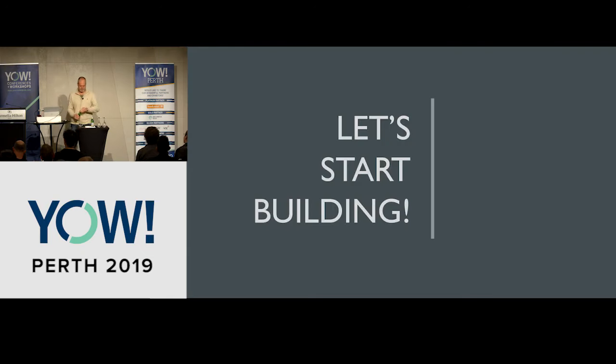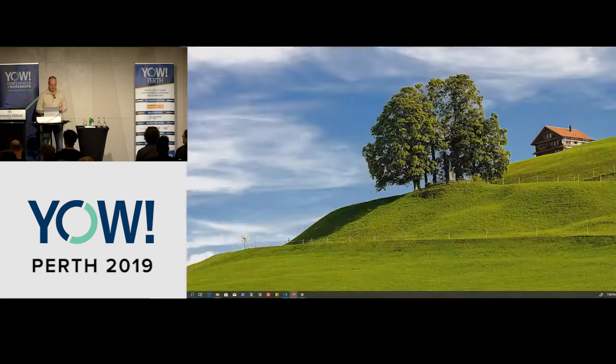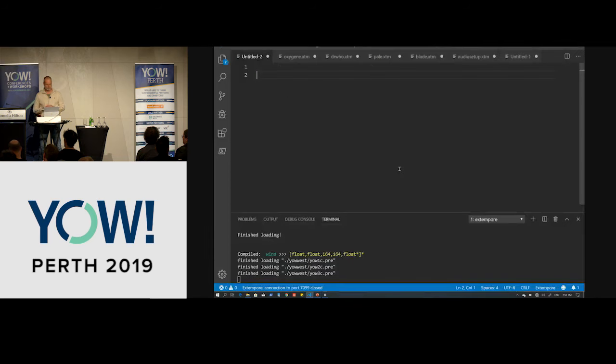So let's start with the building. We're going to be using a programming language called Extemporary — this is a language I've been working on for quite a few years, and it was a large part of my PhD. You can tell from the syntax that this is going to be Lispy. Who in here loves Lisp?